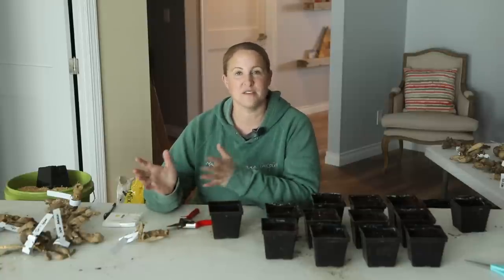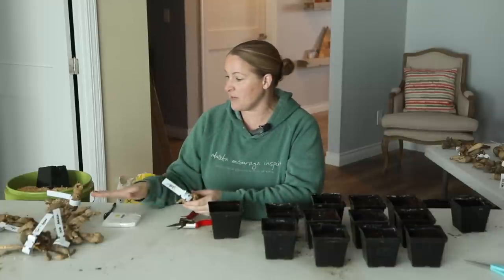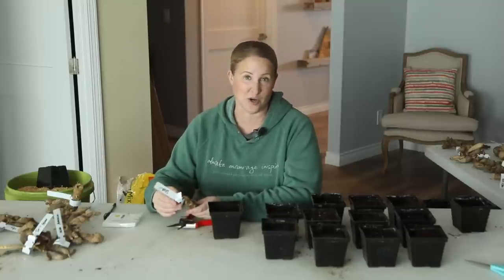I'm potting up some of my Dahlia tubers. If you saw one of my previous videos, I unpacked all of my Dahlia tubers from storage, went through them, divided them, sorted them, and restored most of them. But some that weren't looking so well, or maybe it was one of my favorites, are the ones I'm going to be potting up today to grow early.